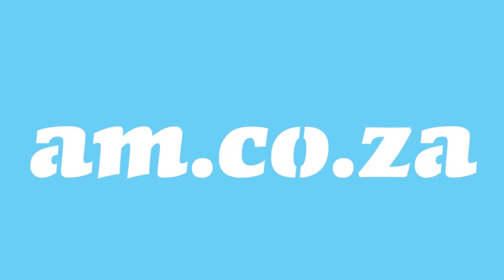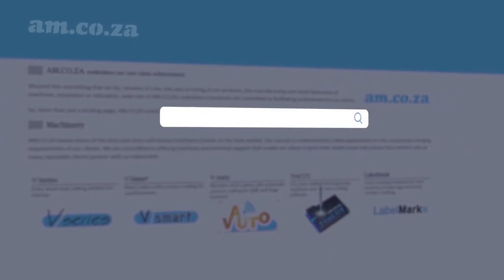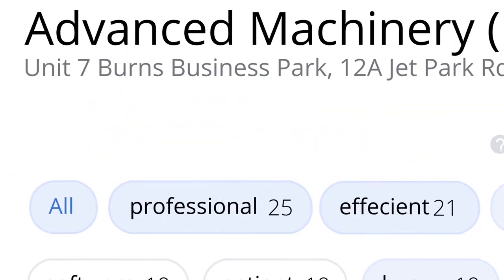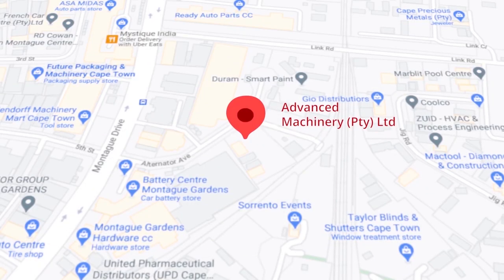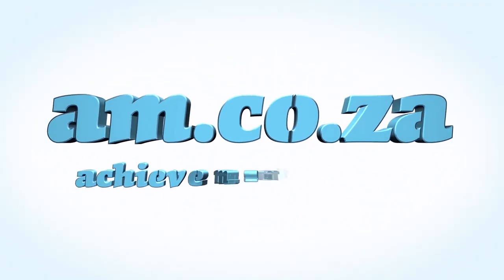At am.co.za we have always taken pride in our products and customer service. Our Google rating represents our commitment to providing our clients with the best support possible. We have officially achieved a rating of 4.9 stars and 699 reviews for our Jet Park branch in Johannesburg, and a rating of 4.8 stars and 299 reviews for our Montague Gardens branch in Cape Town. Thank you, our loyal customers. Thank you, South Africa. am.co.za — achievement matters.